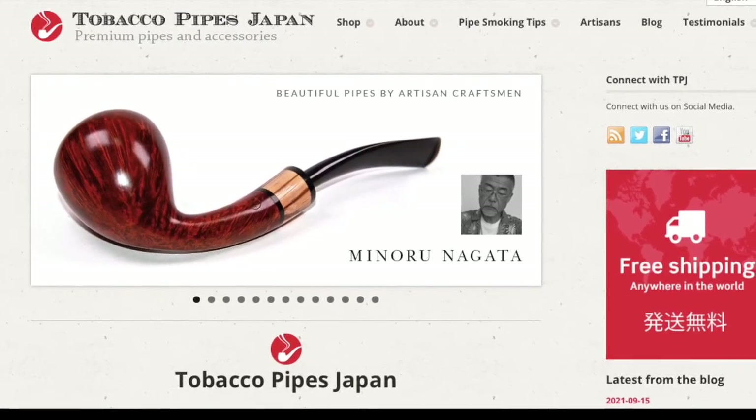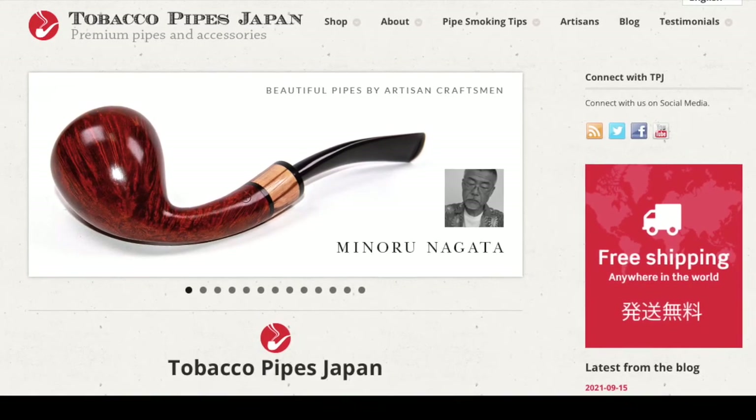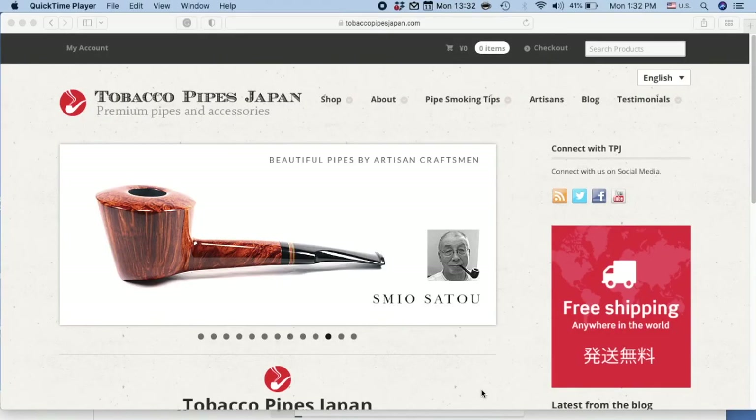Hi folks, this is Chris from TobaccoPipesJapan.com. Today we're going to give you a little tour of our website to help you navigate more efficiently.